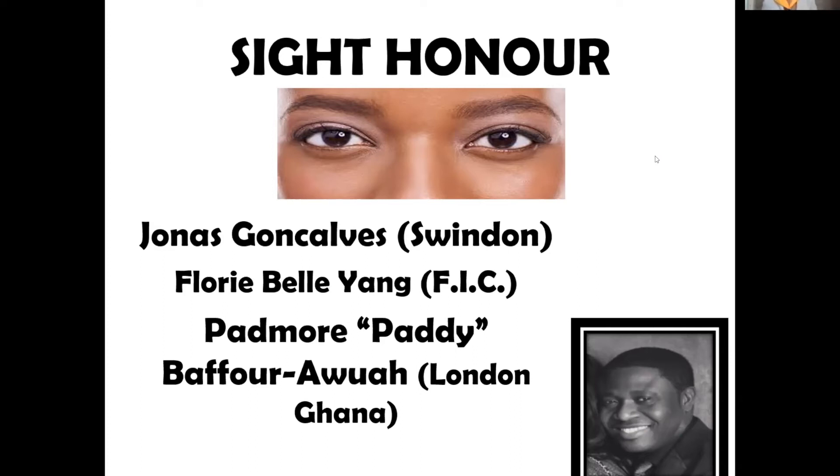Thank you so much. This is a brand new honor that's just recently been introduced. I would like to commend Padmore Bafur Aqua who actually created the worksheet which you have right now, so that we can go through it one question at a time. I would also like to thank Jonas Gochalvis for his work. Let's proceed.